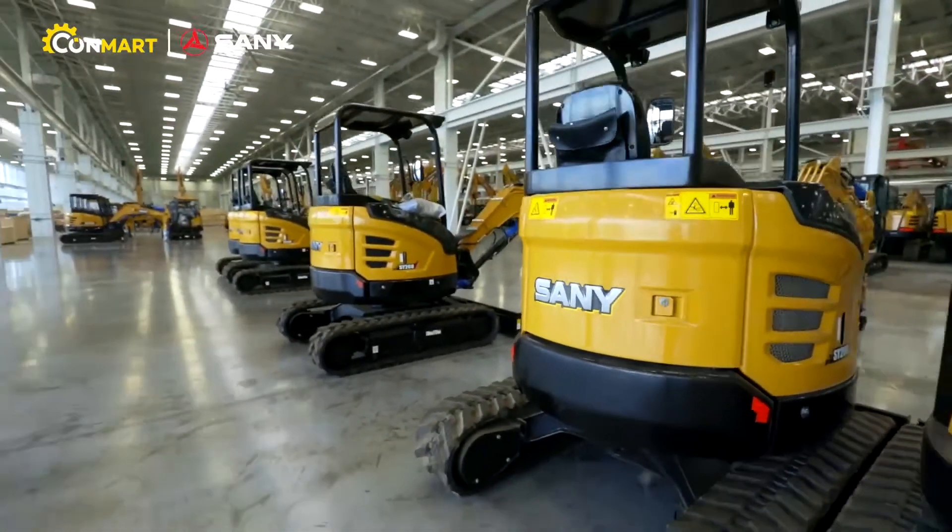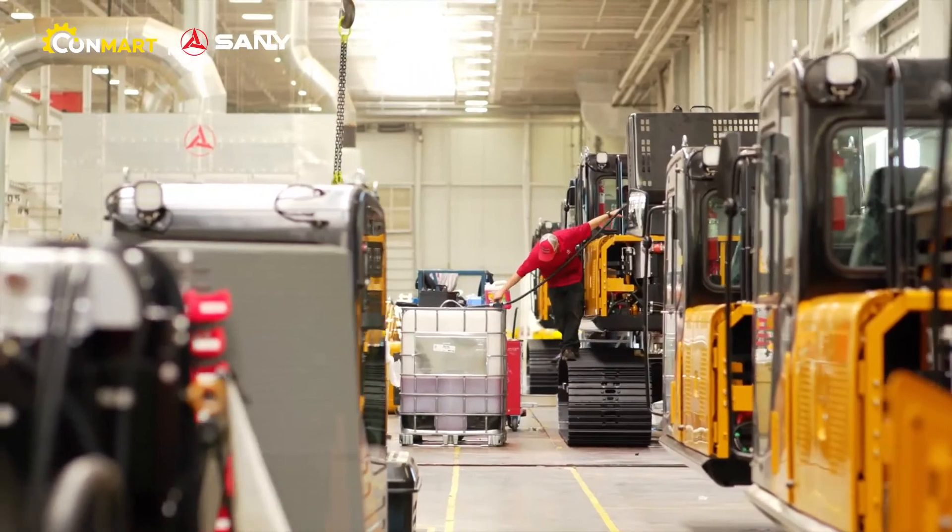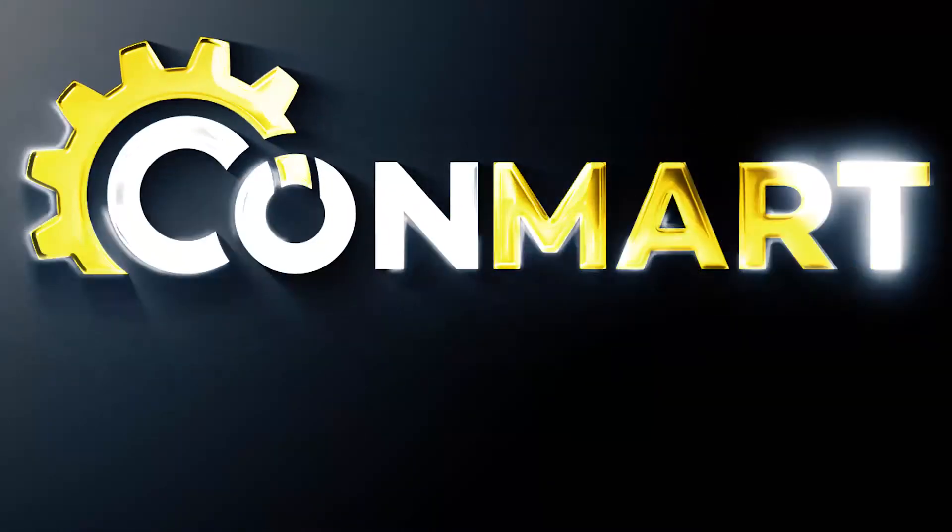See your Sany dealer today to get more out of every day, and stay working with all the dealer parts, service, and support you need. Sany — more than machines.